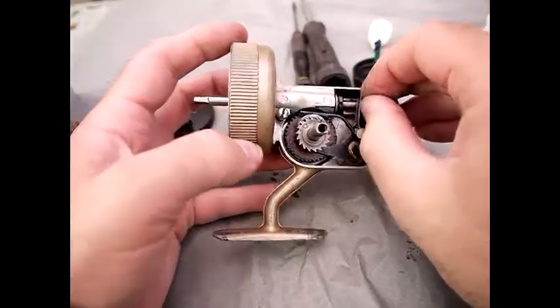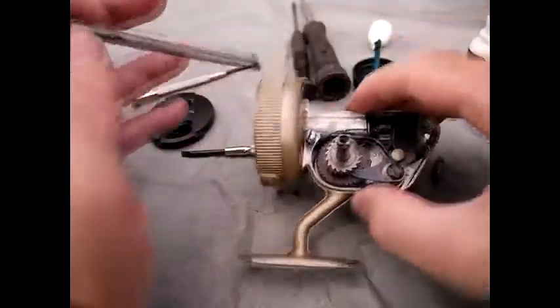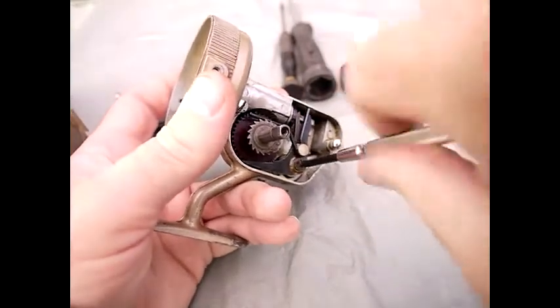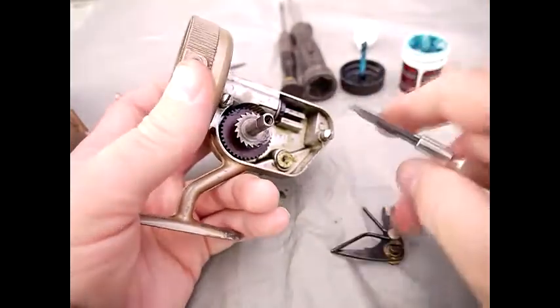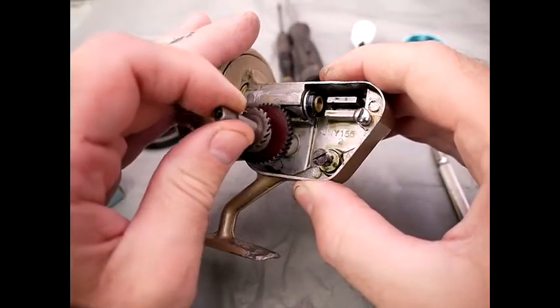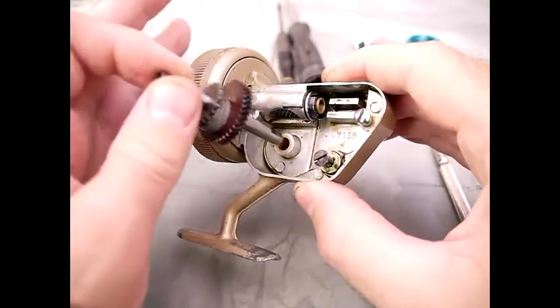Disassembly of the slider: take this pin here, pull it, and the slider just comes out, just like that. This part here is called the cam rider, and this just comes away by unscrewing the castellated nut. This nut has a section on it which stops the cam rider from being tightened down too tight — it just sits on a slide bearing in the main body of the reel. And you just pull it out, and that's it.